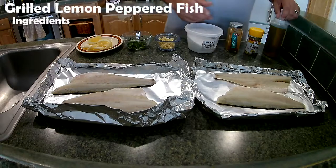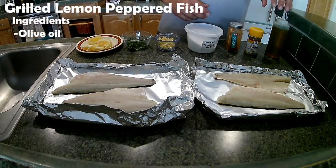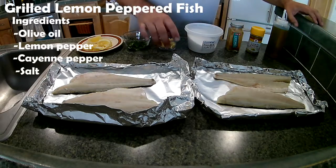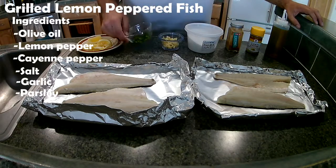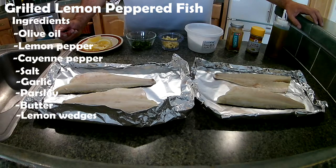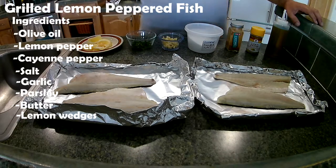This recipe can be done on the grill or in the oven. If it's in the oven, you need to be putting it on a pan obviously, but we're going to be doing it on the grill. We'll put it in a tin foil and just easily fold it up. Any type of fish works. The ingredients are: olive oil, some lemon pepper, some cayenne, some salt, chopped up garlic, parsley, butter on top, and some lemon wedges. Let's get started.